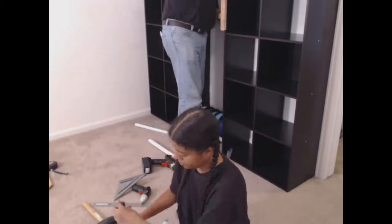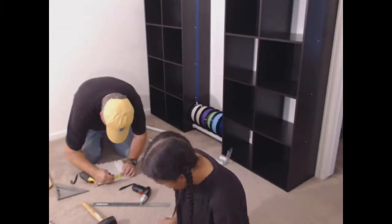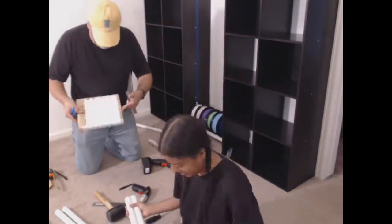I'm more of a functionality over style type of person. I was willing to give up our cool shelves plus filament rack so I'd have 18 squares to store and display my things instead of 16 squares. My mom said it would make an awesome recording background though, and to go with style this one time. So we returned the two 3x3 cubes and got two 2x4 cube shelves.